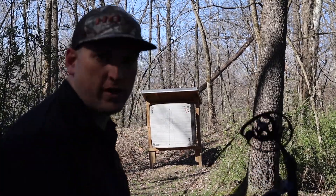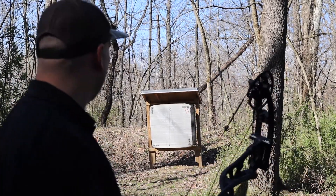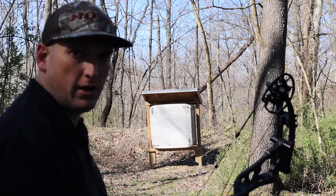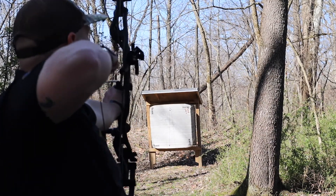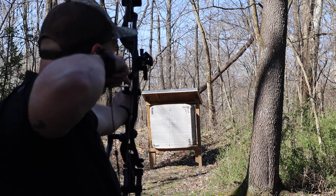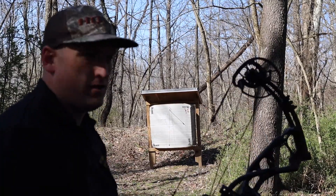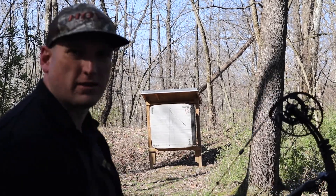I moved the target because the other one was so hard to see in the sun. We are at 20 yards right now, aiming at the blue button cap nail I've got up there. Let's see if we can get a shot off between the wind. Just a hair right — let's move back to 30.